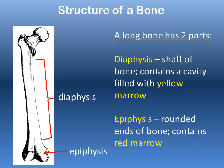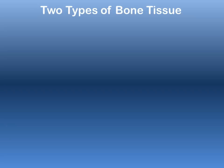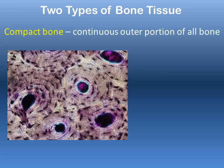There are two different types of bone tissue. The first is compact bone, which is the bulk of your bony tissue — the outer white portion of the bone that you see when you look at a bone is compact bone.